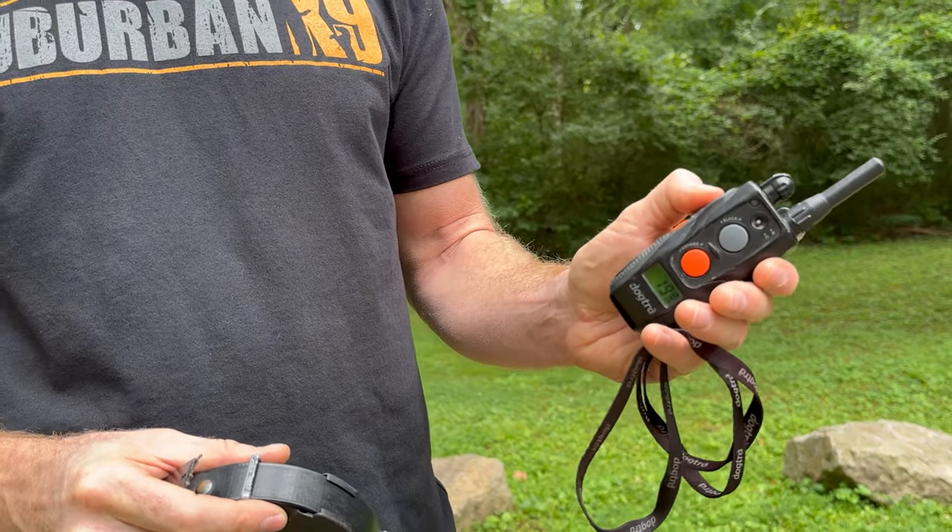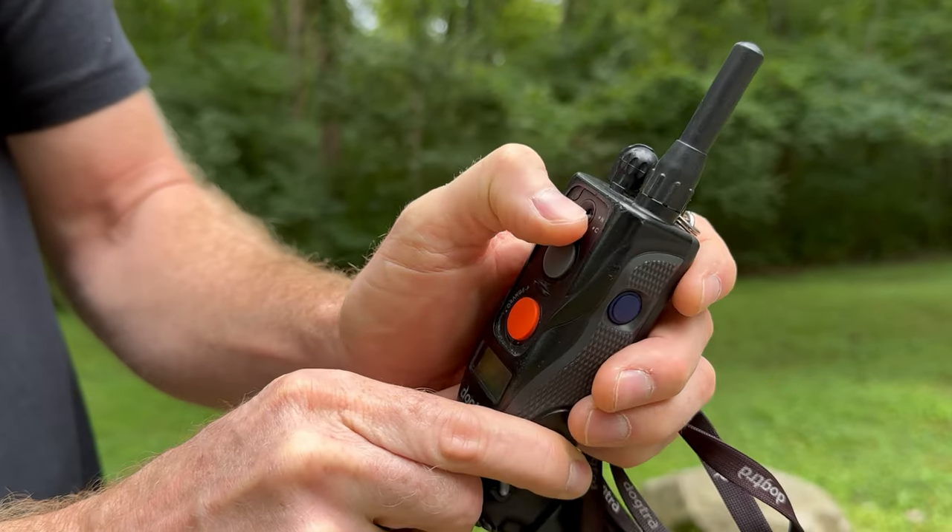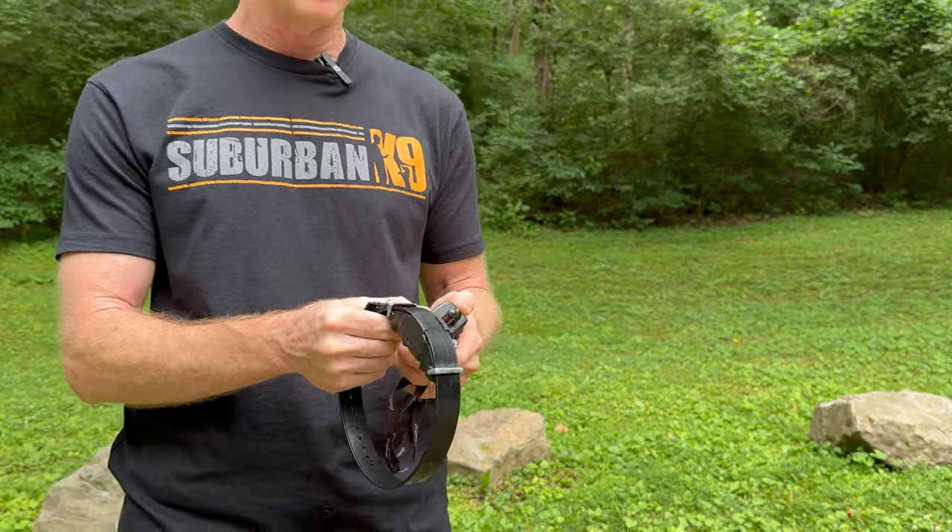On the side of the remote there's a gray correction button with a toggle between N and C — nick and continuous. Nick means no matter how long you hold the button, it gives a quick, very fast nick. Continuous means if you hold the button down, it corrects for a longer period of time. Continuous works better for a stubborn dog when you're really trying to get their attention. It's honestly personal preference — some trainers use nick a lot, some don't use it at all. You can toggle between the two whenever you need to.